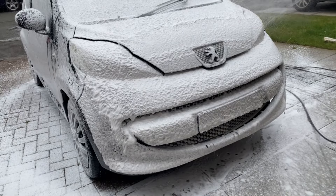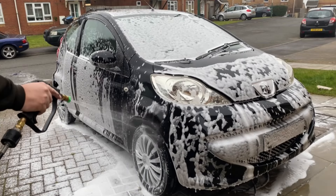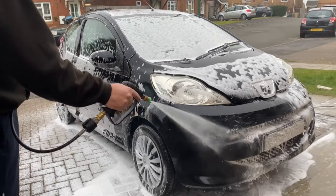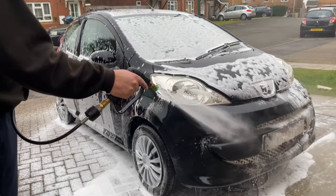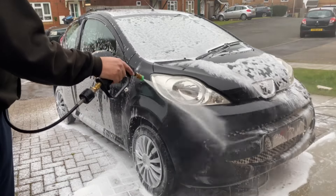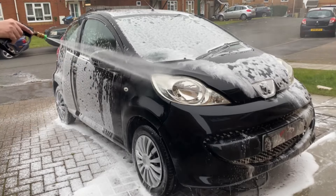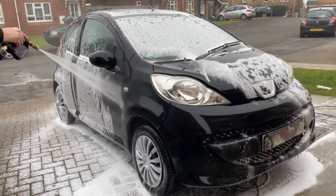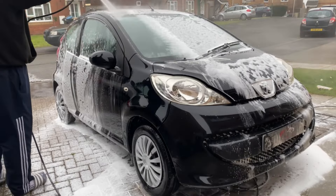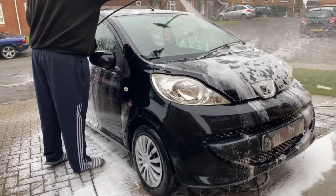And as you'll see, the foam is very thick. But being a pH-neutral snowstorm — I haven't long come back from the UK Detailing Academy course with the TCB guys, and it's made my outlook on detailing change. Do we really need snow foams? Are they any good? Is it a hype that we've all just jumped on? It's something that we probably will be discussing soon.